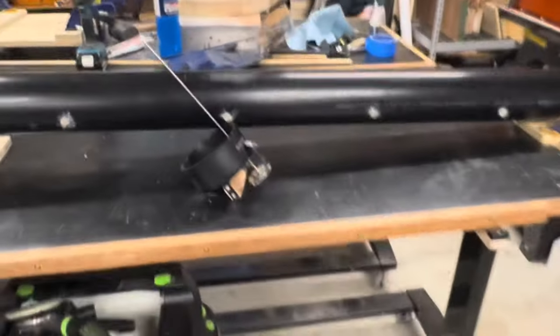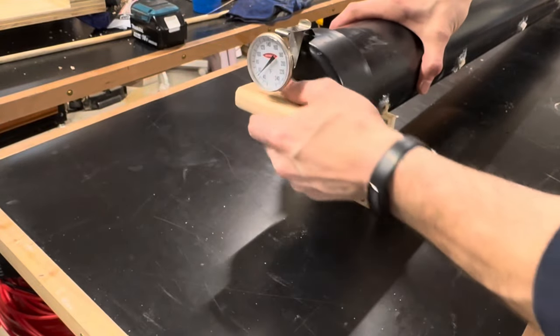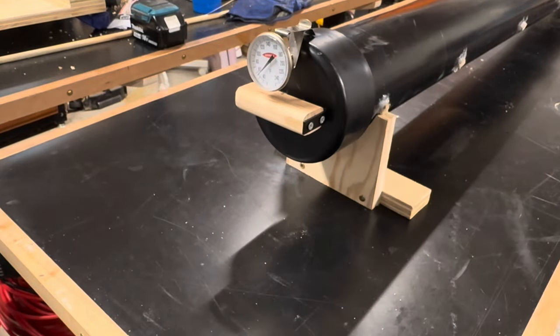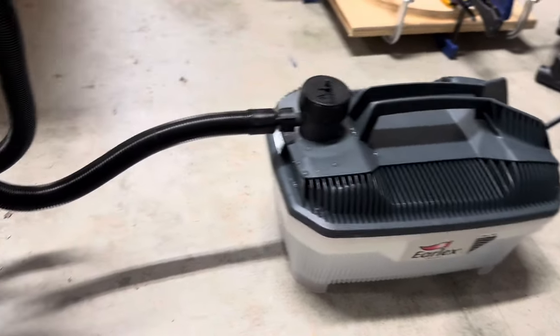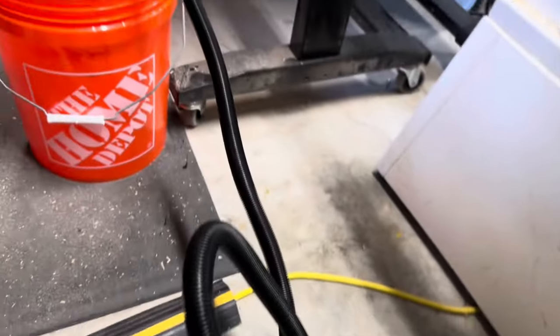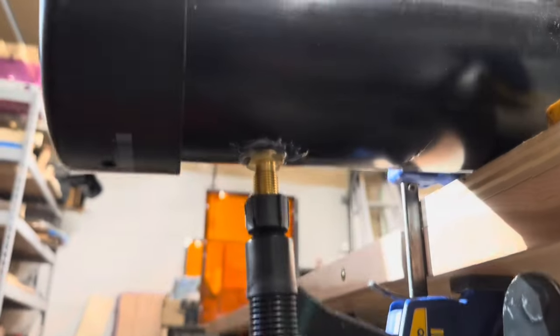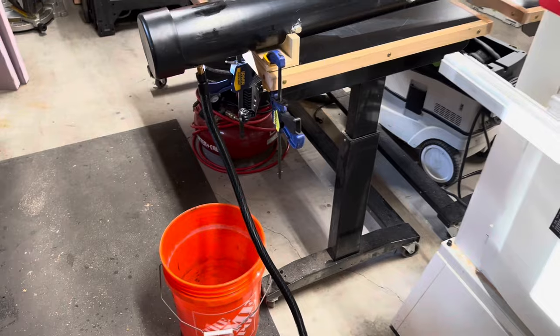The cap fits on with friction. When it was cold it would slide on and off pretty easily, but as the tube heated up it would swell a little and make it harder to get off. My steam generator was made by Erlix and cost about $75. It comes with the generator, the hose, and the fitting to attach to your steam chamber. So far I haven't had any complaints, though I do wish the reservoir was a little bigger.